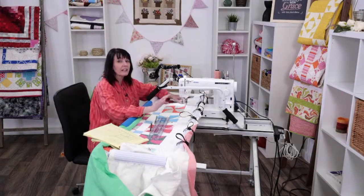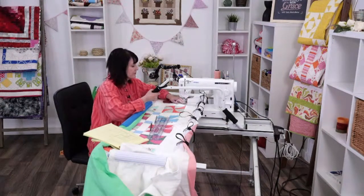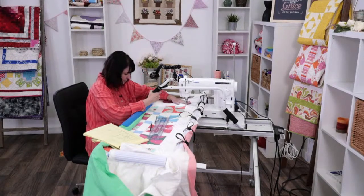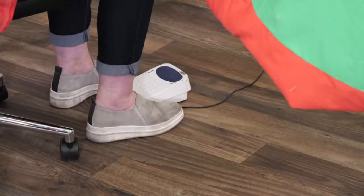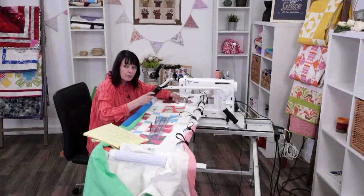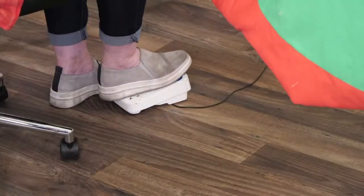The head of the machine is hiding my design and I've got a few little shadows — I need my light bar. The light bar is one of those accessories that if you don't have it, it really is nice and does make a difference. So now I'm going to push on my foot pedal, but I'm not going to start moving very fast because I'm going to get into my rhythm first.